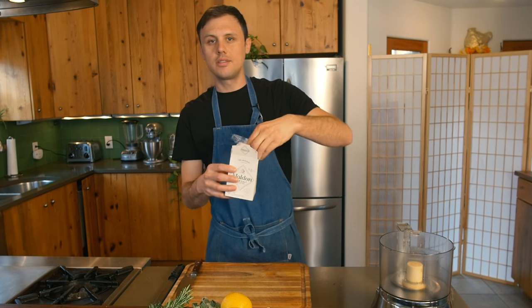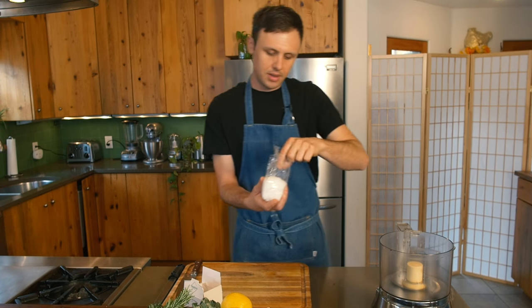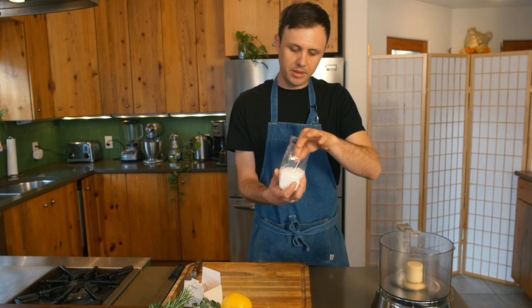I'm going to use Maldon salt for this. You could use kosher salt — sea salt gets a little too salty when you blend it, so I would stick with kosher or Maldon. Got a cup of salt going in here.